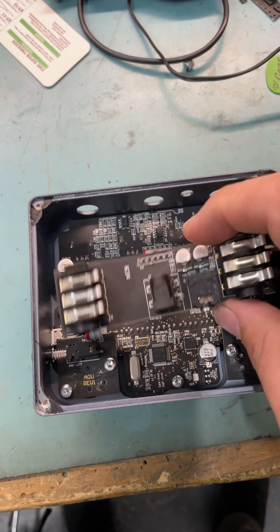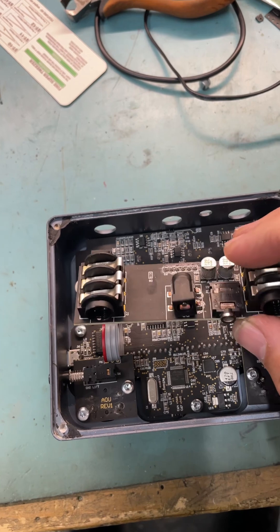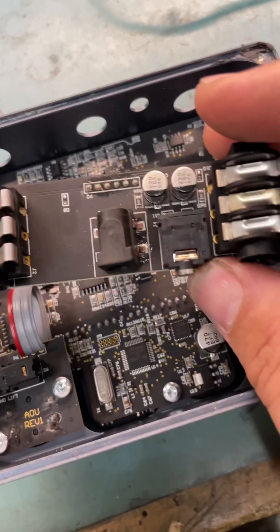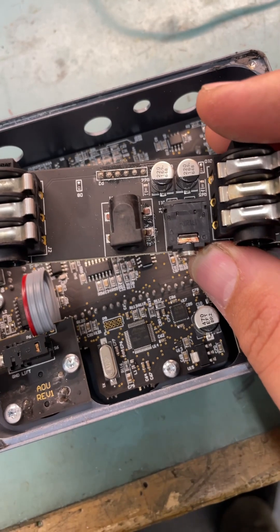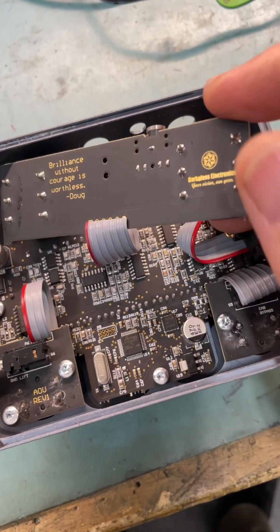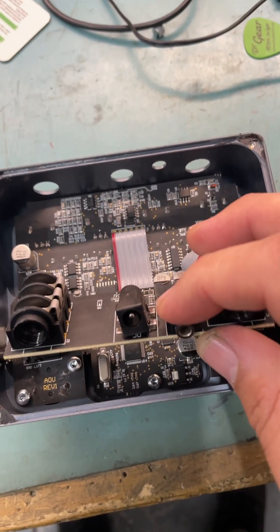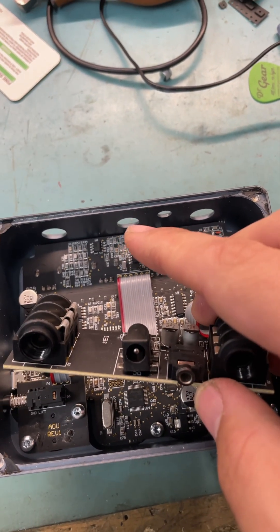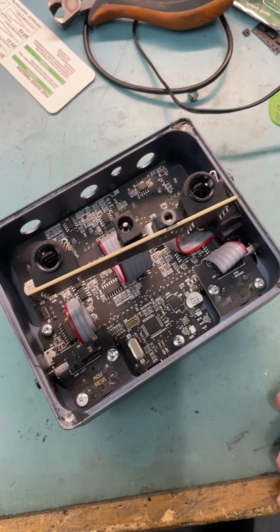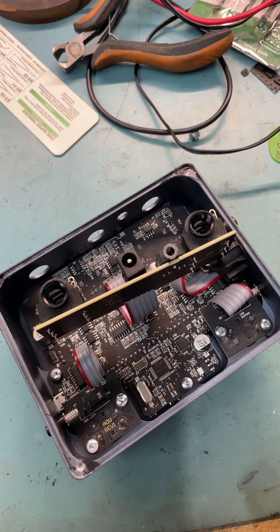So now I've got to find an SMD one to replace this, put it in there, and hope that in the future it doesn't get knocked or kicked about. I don't know why they went with this — it's insanity. All the other parts are through-hole, but somehow they went SMD for this with no mechanical connection. Silly little design flaws like this are what frustrate repairers like myself.